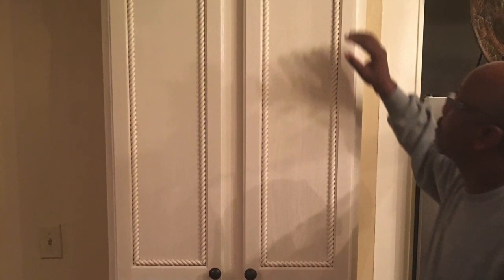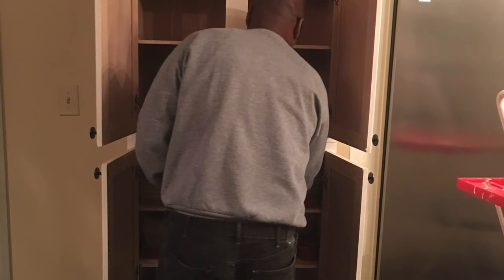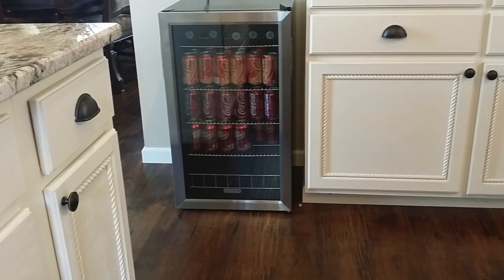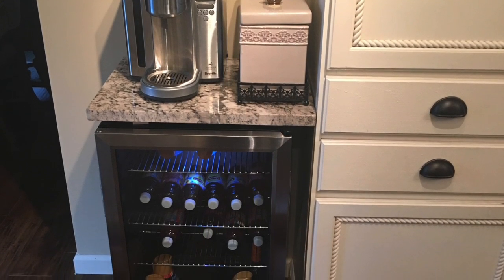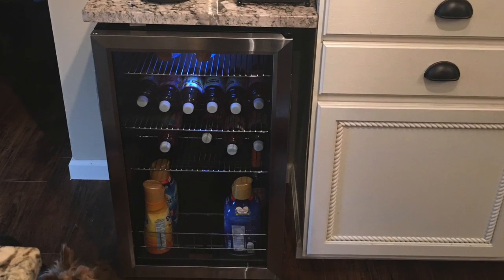Just to the left of this cabinetry is where we spend most of our time in the kitchen, at the kitchen table there. So I just felt like something else would make sense there. And although we had a small beverage bar on the other side of the kitchen, quite far away from where we're usually sitting, I thought that this area might be a great place to put the new coffee bar.